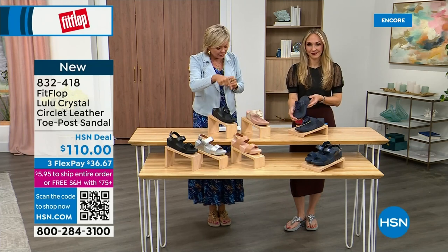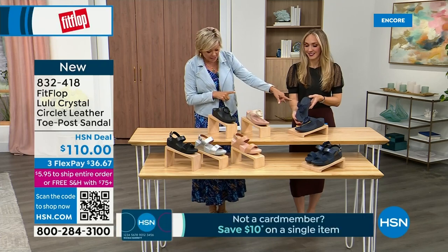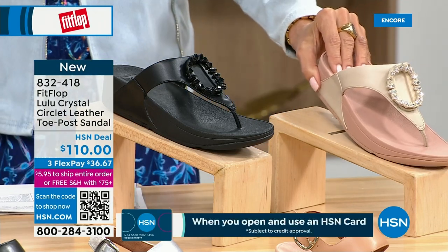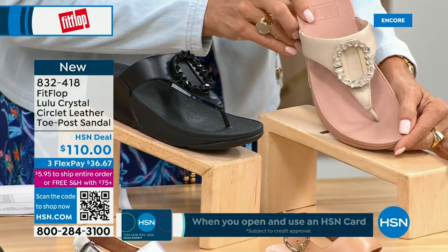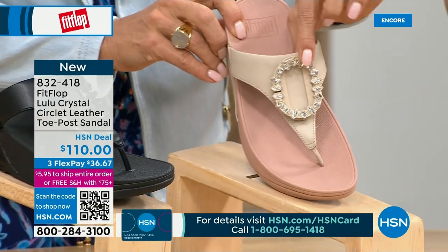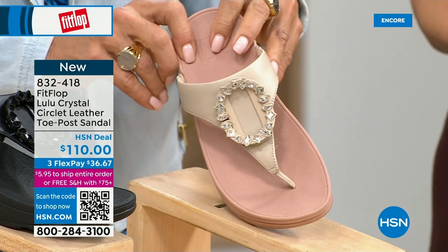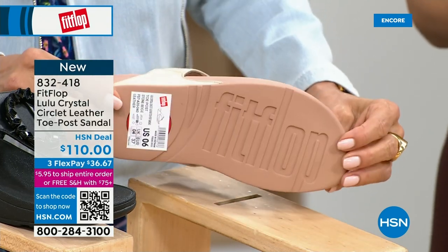This is the Crystal Circle Leather Toe Post Sandal, available in all black, midnight navy, and beautiful stone beige. Five through eleven, all sizes, whole sizes only — go down a half size if you go between. This embellishment in the front is just classy and wow — it's jewelry for your feet. This is that micro wobble board technology we showed you before with the today special. It also has a padded toe post because now that we've all grown accustomed to being comfortable with toe posts, we can't change it. And underneath, there's a padded upper with microfiber lining.